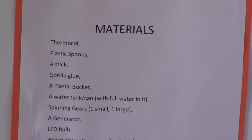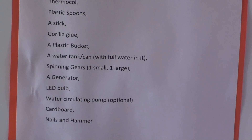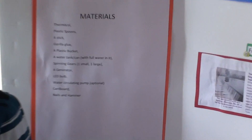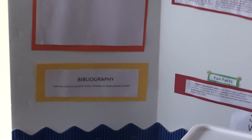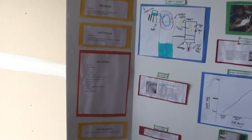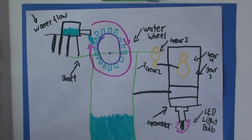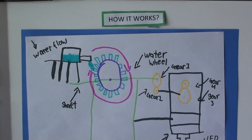For this experiment, the materials I will use are: thermal coal, plastic spoons, Gorilla Glue, a plastic bucket, a water tank, spinning gears — one big one and one small one — and a generator.